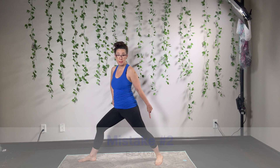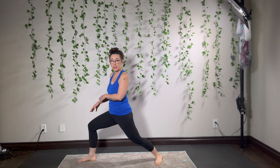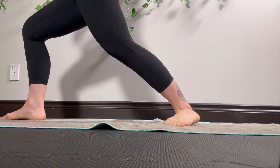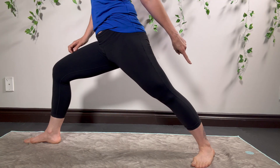Mistake number two: the back leg. A lot of people let the back leg go soft. You need that back leg strong, knee lifted. The ankle joint is rotating so the back foot can press into the floor. You need to feel like both of your legs are spreading that mat apart.